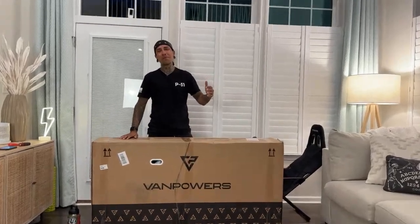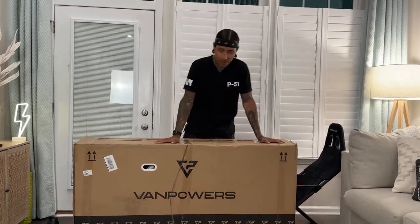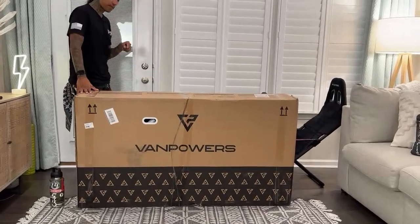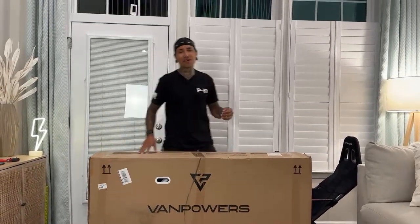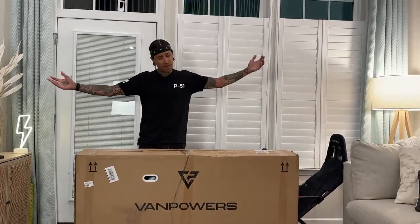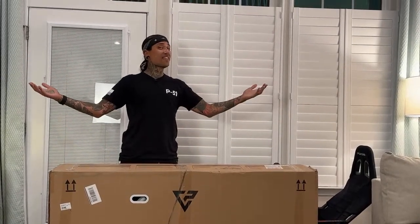What is up my Shredheads? Welcome back to the channel. On today's live unboxing, we're going to be unboxing the VanPowers Urban Glide. There are three different models and I'm not 100% sure which model they sent me. But before we get started, if you guys want to support the channel, check out that link down below for VanPowers. If VanPowers isn't for you, check out all those other links down below — there might be a bike you'd like.